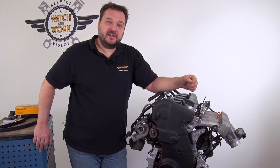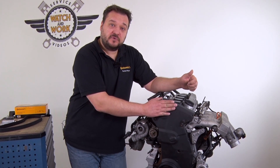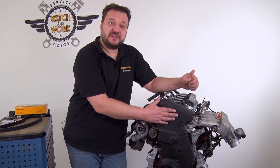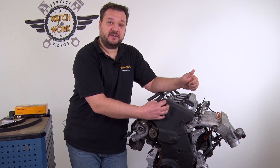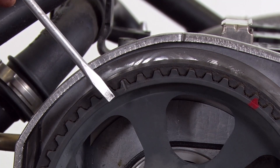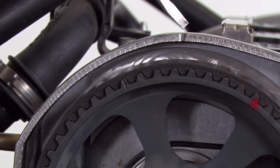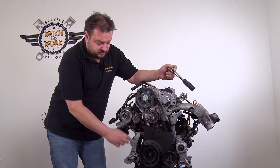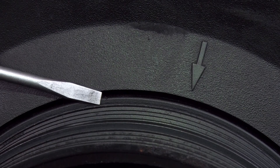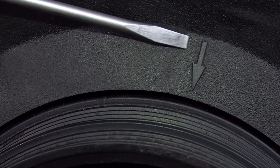First move the engine to its default position, TDC Cylinder 1. Remove the upper timing belt guard so that we can see the mark on the camshaft sprocket more easily. There are two marks to set. First there is a mark, a notch, here at the top of the camshaft sprocket — this has to be aligned with the notch and the cover behind it. Then there is a mark on the crankshaft sprocket and another on the guard. These two have to be aligned.